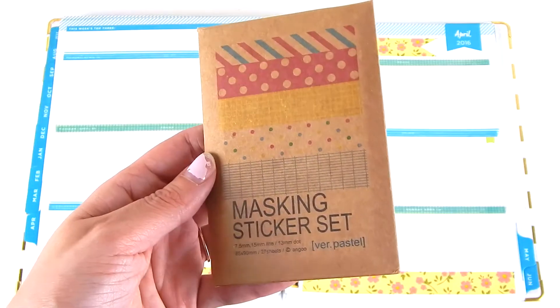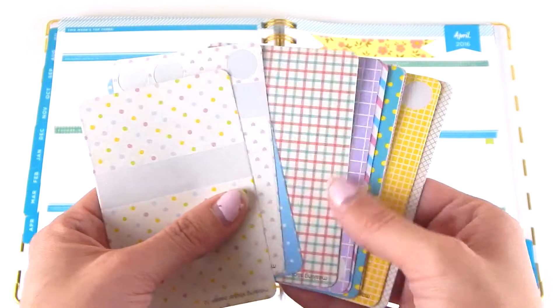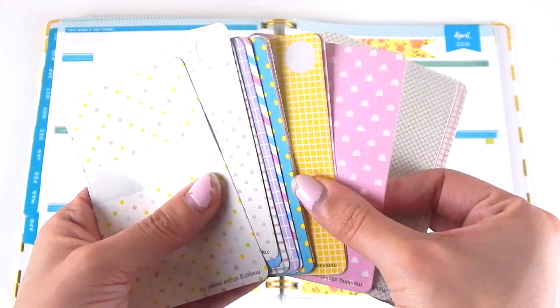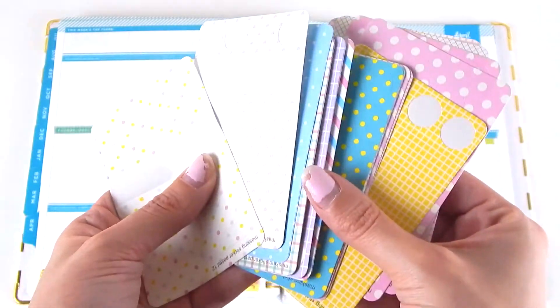For the last piece of washi tape, I'm just placing a cute little page flag shape at the top. Now I'm taking some of my favorite masking stickers — this is a set that I got off of Amazon for only a few dollars and I love all the colors it comes with. It's perfect.